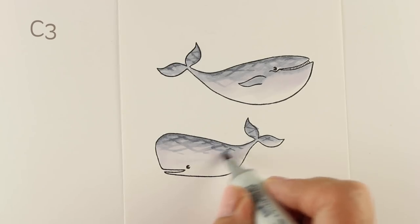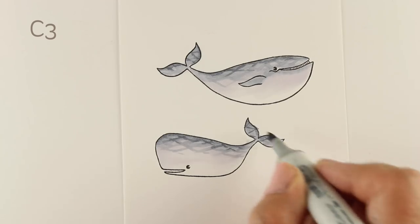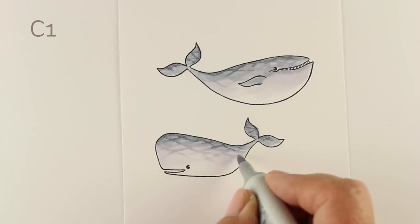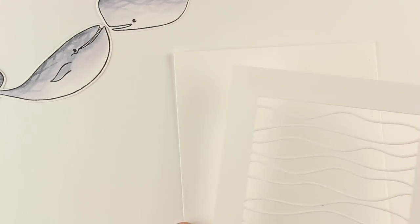And if you are new at Copic coloring and want some help, try the Copic Jumpstart class. That's going to help you a lot with blending, with choosing colors, and with understanding your markers in a whole new and different way. There's a link in the description down below.